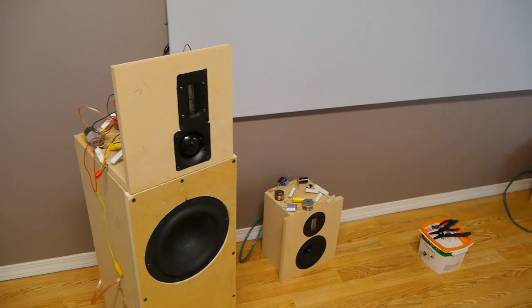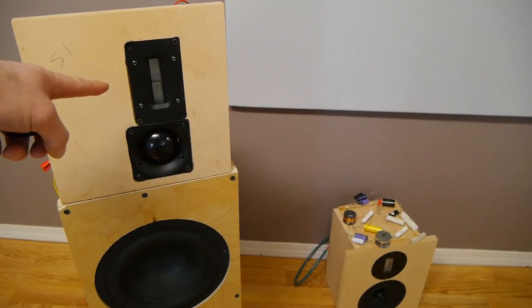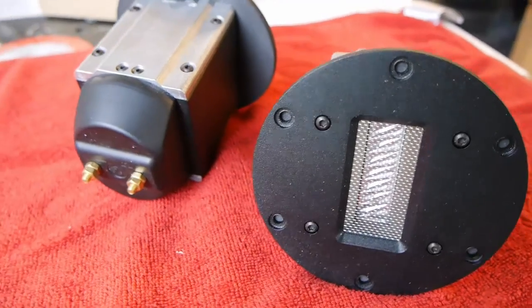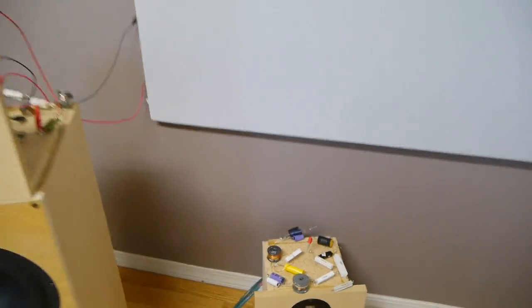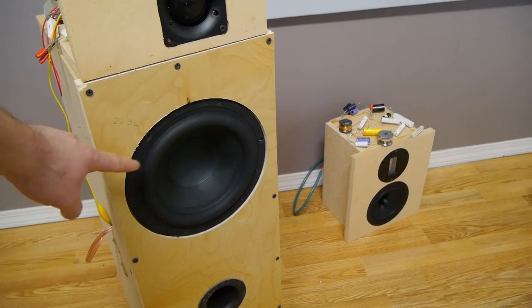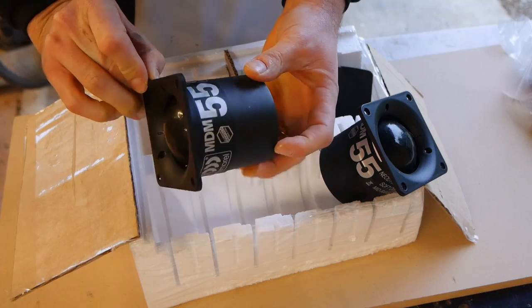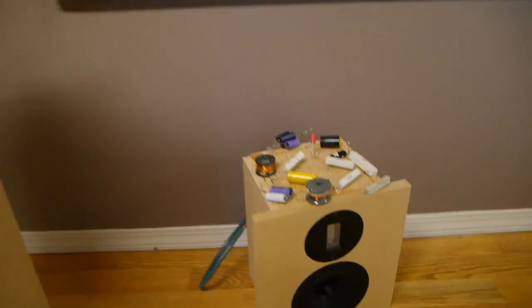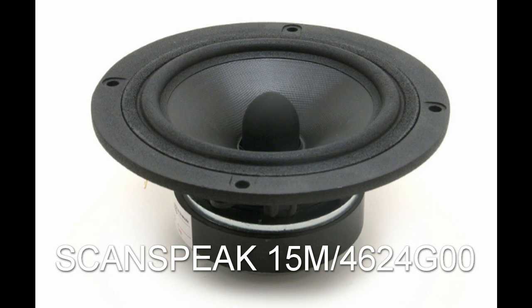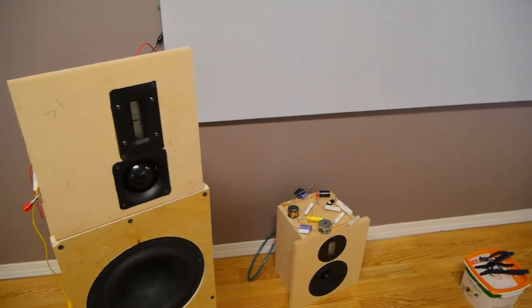I've been working on this three-way, as you know if you've been following my channel. I tested these two ribbons — this is the Fountech Neo X 2.0, and right down here we have the Viowave GRT 145. This woofer is the Modus UH 205 PW1 that I tested quite a while ago, and that's on my channel as well. These mids are the Morrell MDM 55 and the ScanSpeak 15M.